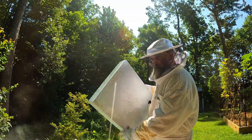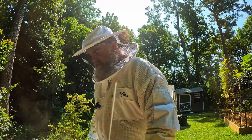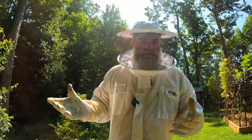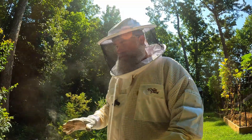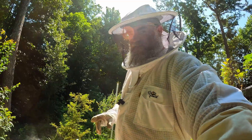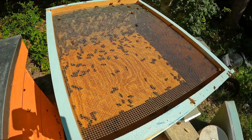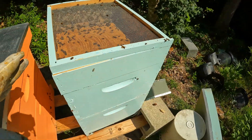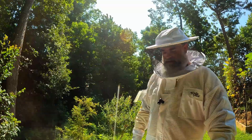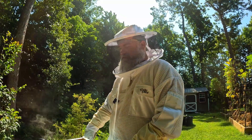I was talking to my mentor and we're apparently just about to go through another nectar flow for goldenrod and he was saying there is a strong possibility I could actually get a little bit of honey this year — not like a full harvest, but just a little bit. I gave them a liter of feed yesterday — one liter of one-to-one sugar water — and look at this: in 12 hours they have completely drunk all of it.